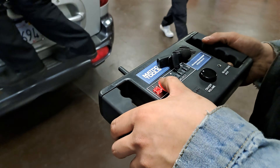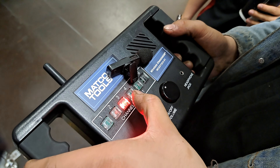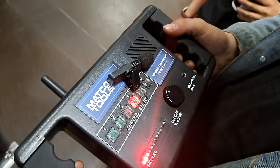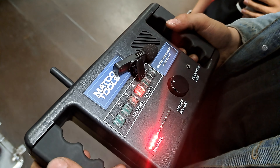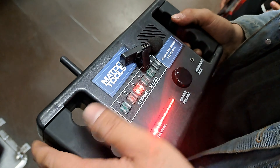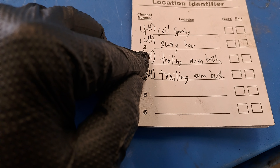Go ahead and bounce it, and now I'm going to put the microphone on here. You can hear a bit of noise on one. Not much on two. Ooh, really loud on three. Different and kind of quieter on four.